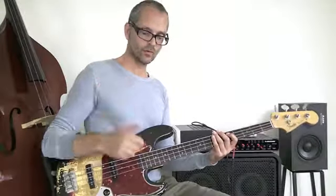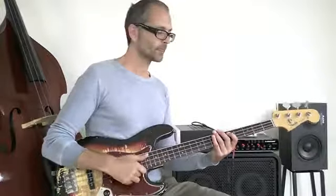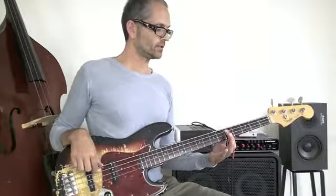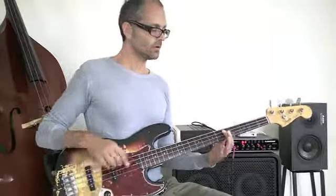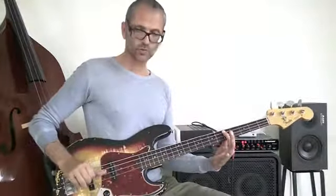It's followed by a pluck with the third finger on the G string, as I told you earlier. I usually have the first finger here, ready to do the hammer on, and then it mutes the two lower strings.